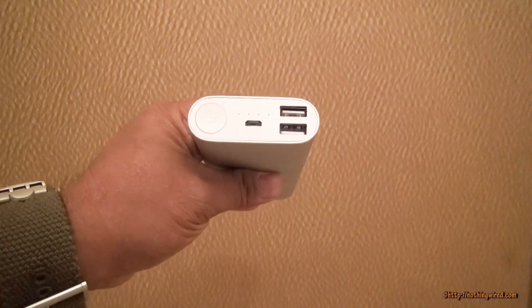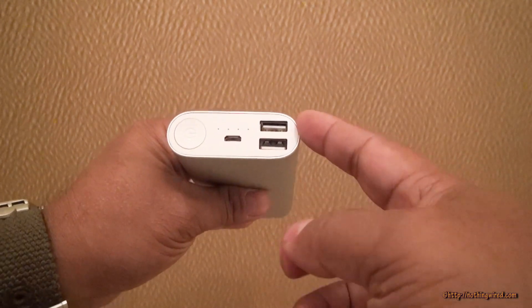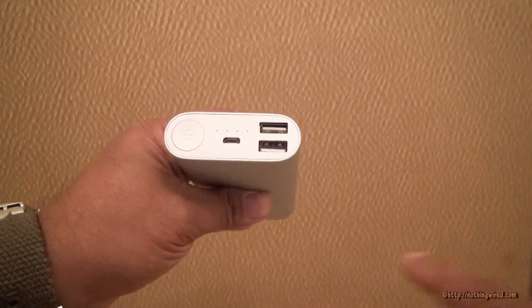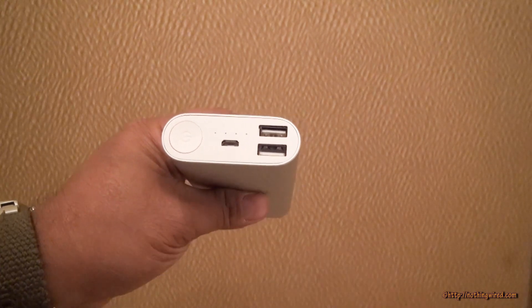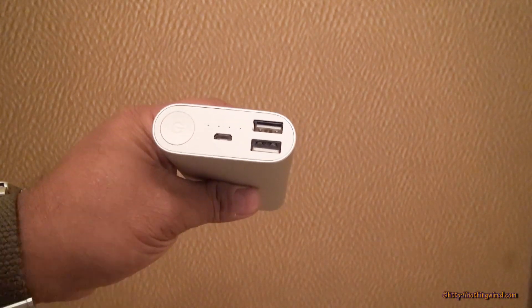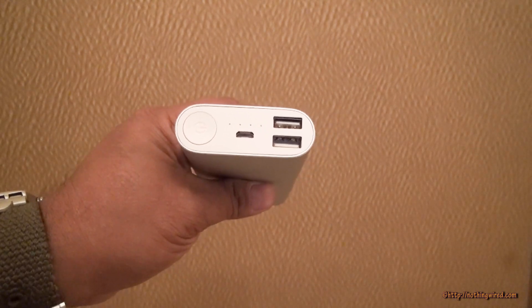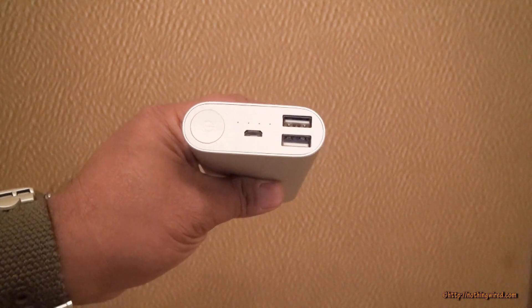Unlike the first two power banks, this one can simultaneously charge two devices — one 1A port and another 2A port. The device charges itself via a micro USB port. You can see the power button and four charging indicators that tell you the current level of charging state.